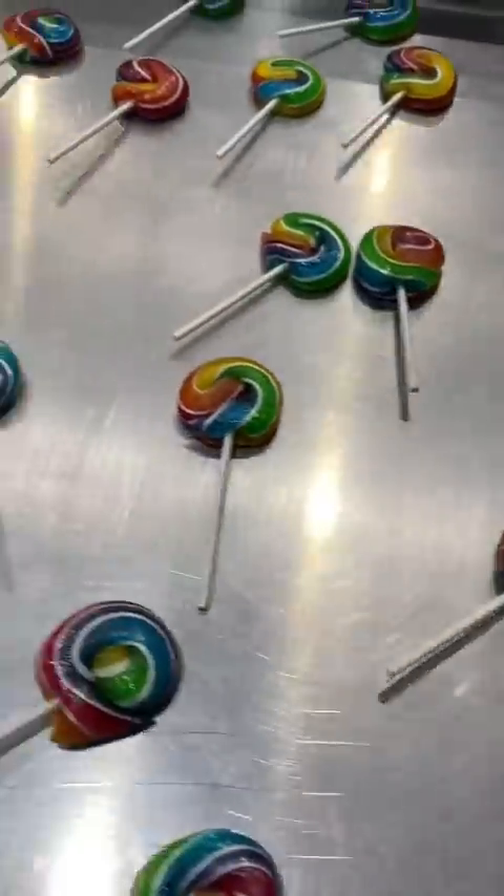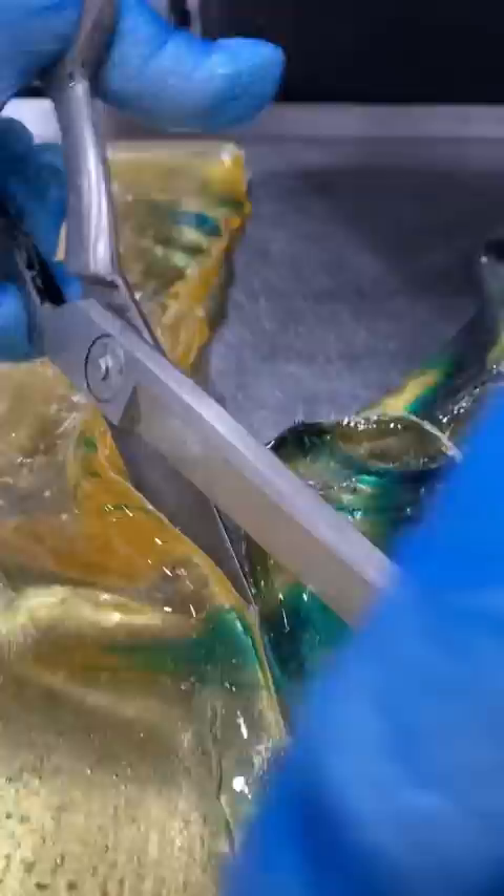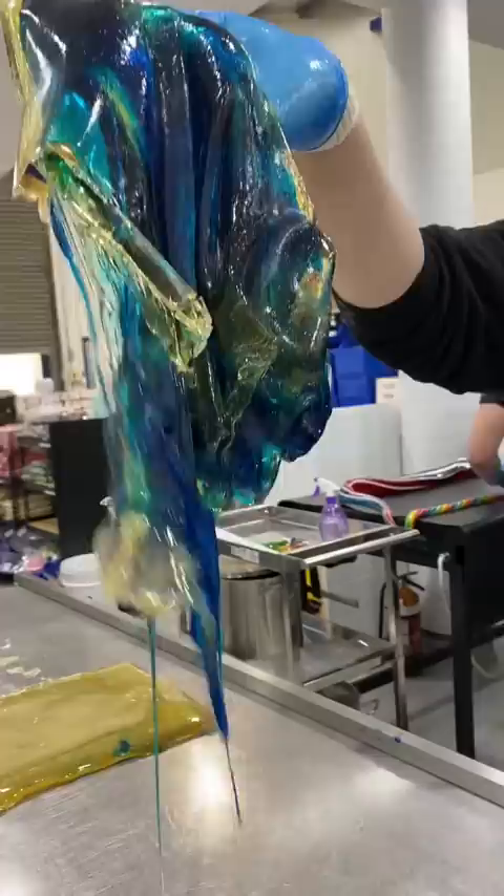It's lollipop time! We actually don't get to make a lot of lollipops because they can be really time-consuming. In the time it takes to make a batch of lollipops, you could make two batches of regular rock candy, so it can be hard for a store trying to survive to make lollipops, even if they're like the cutest thing ever — which they are.